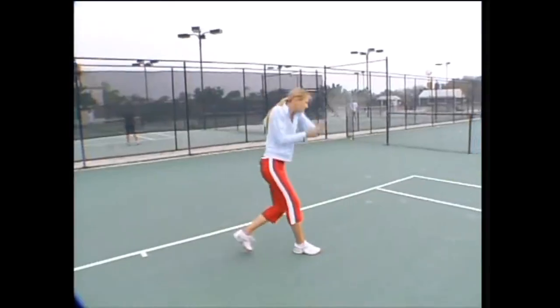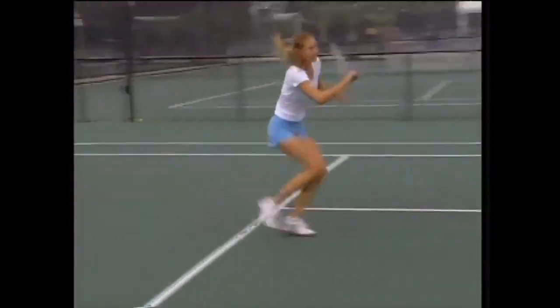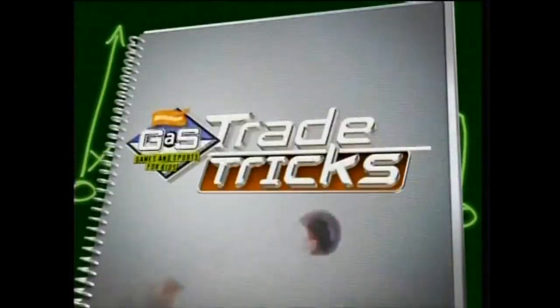So there it is, the two-handed backhand. Now take these tips to your favorite tennis spot and let's see what you've got. Keep watching for more trade tricks. Let's go.